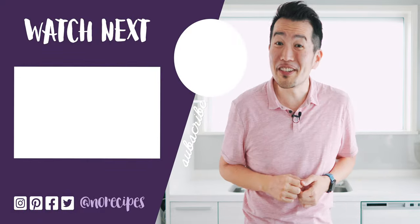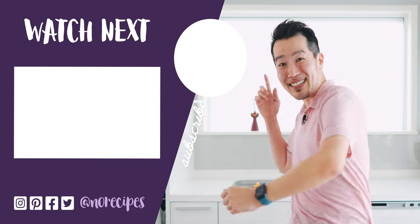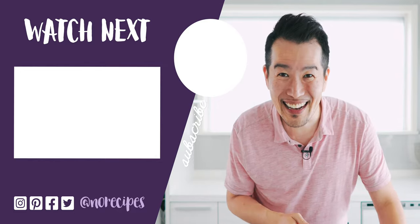If you enjoyed this video, let me know you want to see more like it by giving this a big thumbs up and by sharing it with all your friends that love Japanese food. As always, I want to thank my amazing patrons for helping to fund this video. If you're learning something new from my recipes, I hope you'll consider clicking the link to join the No Recipes crew and help support our future videos. I think that chawanmushi is cool enough to eat, so I'll catch you in the next one.